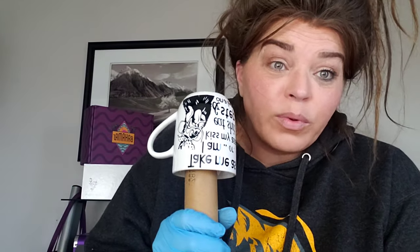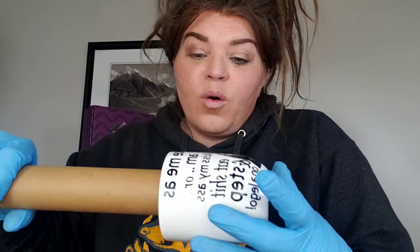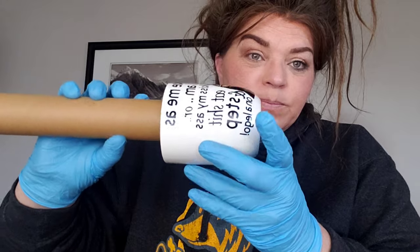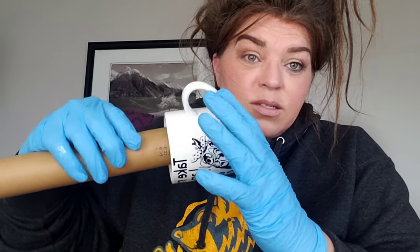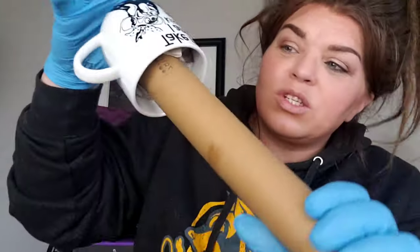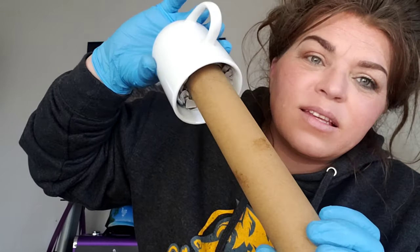I want to show you how you can epoxy your mugs or tumblers without having a spinner. The people who are really into it have a machine that will spin it for them until the epoxy cures and dries. Even if you're someone who's going to do cups full-time as a side gig or main hustle and you don't have a turner yet, you can use this method. This is just a spare one I had kicking around on my desk.